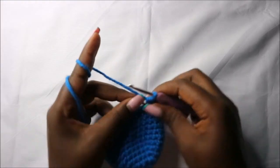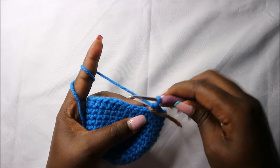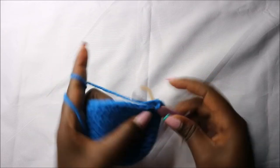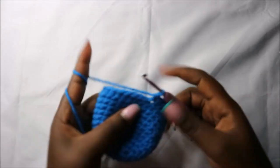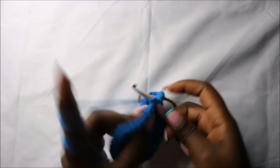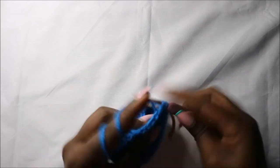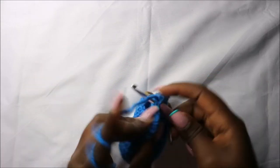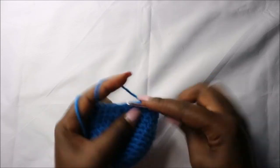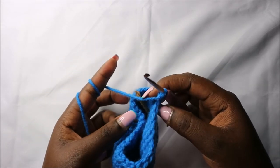Now in the 14th row we are going to do four single crochets then increase and repeat all the way around for a total of 36 stitches. Single crochet one, two, three, four, then increase, and repeat — four single crochets and repeat that all the way to the end.